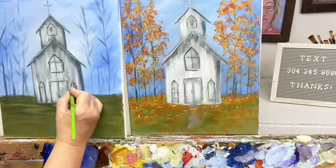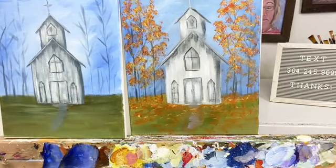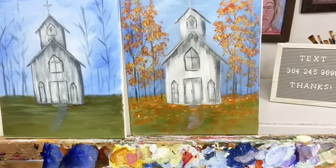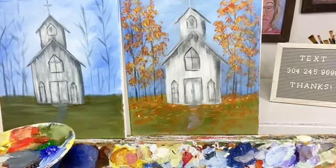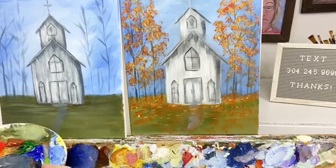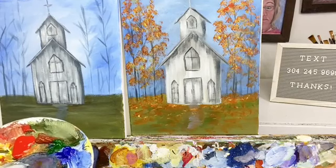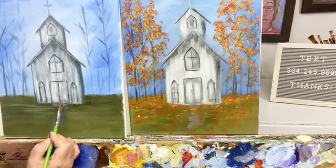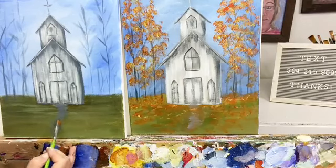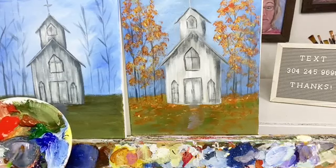There are tutorials inside the membership that will help you learn. Down here I think I am going to use a little bit of purple into my gray on this path, because it looks like I picked up a little bit of that color.